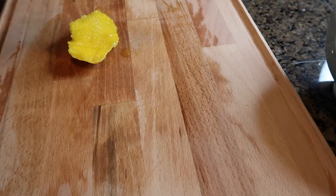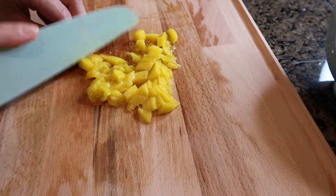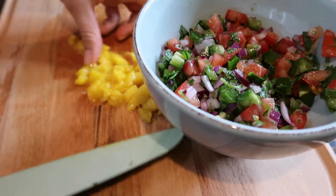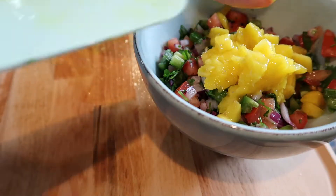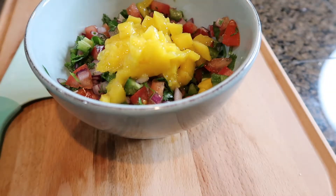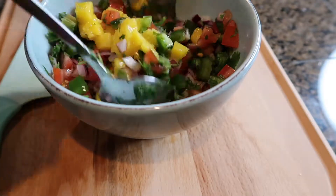To this already pre-made pico de gallo, I'm just going to add some mango. With the spiciness from the jalapeños and adding the mango, it's really delicious.